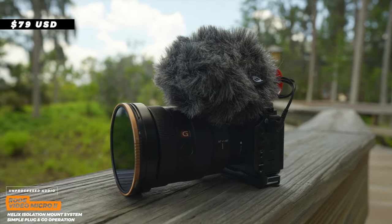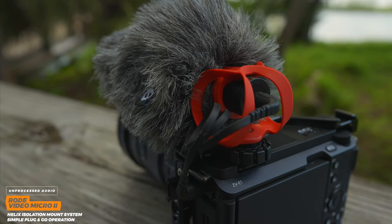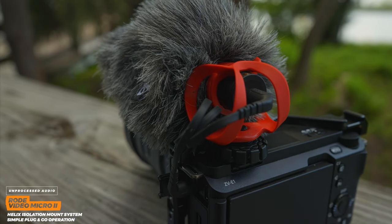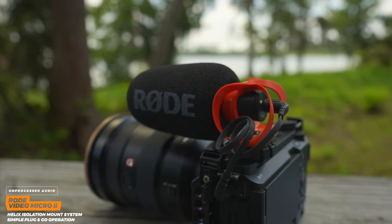The first option is the Rode Video Micro — more specifically the second version, the Rode Video Micro 2. This microphone is about $79, a little bit more than version 1, which is also an incredibly good microphone. The real big difference is the shock mount system got a lot smaller and it's definitely more compact. It still comes with a windscreen — the little fuzzy dead cat for outdoors — as well as a small foam cover. This is a really good option because you just plug it in and that's it. It's literally plug and play — no batteries, no charging to worry about.